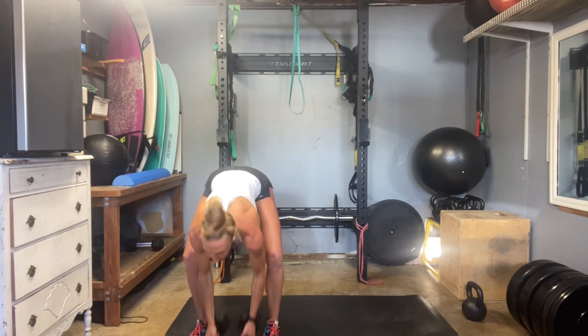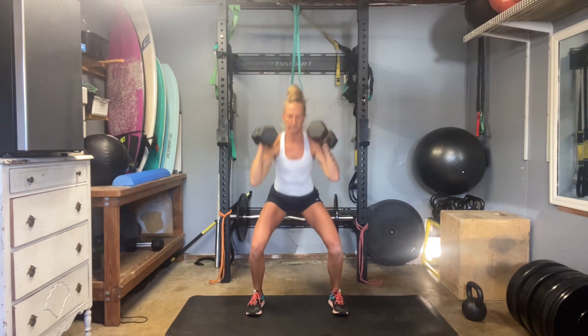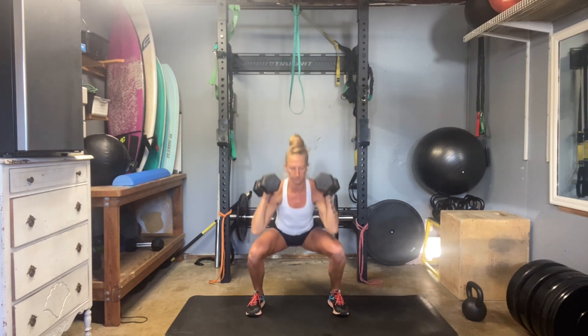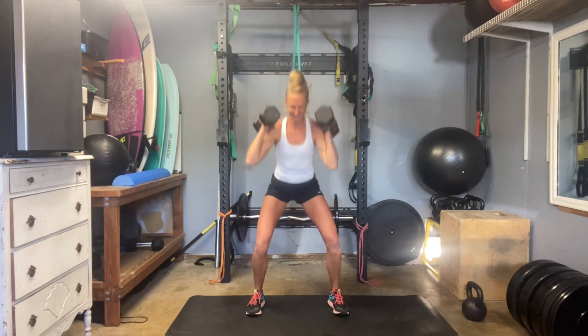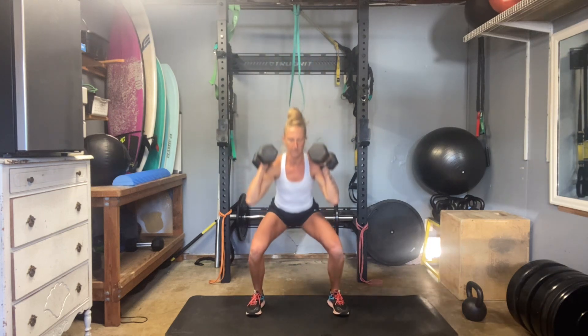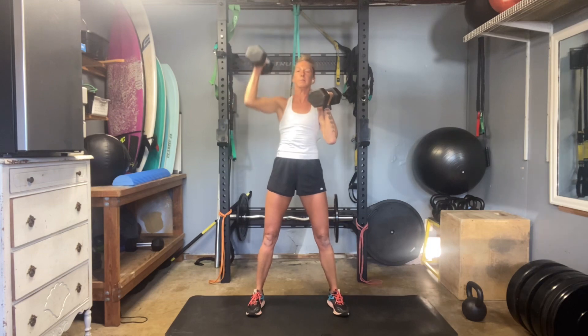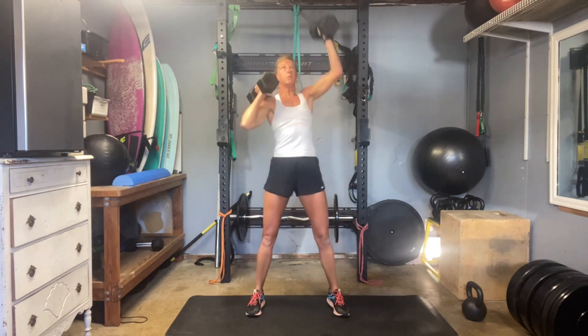I'm going to start with my 30s. Rack them up on the shoulders. Find your squat and we're going to do an alternating squat press. I'm going to shoot for six per side. Always locked through the core. Use flexion from the legs to get those weights up overhead. Strong back, strong core.